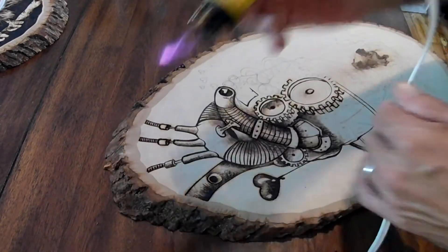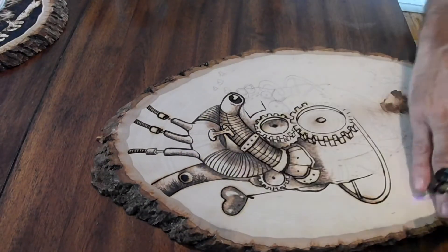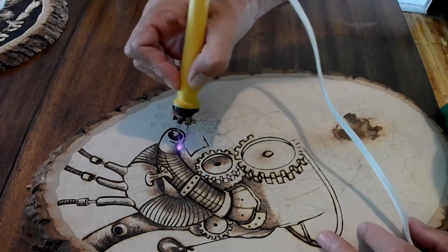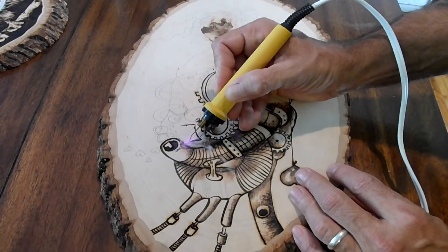You plug them in and the element heats up. But in this case, this is a professional wood burner that Kelly got for me, and I'm very grateful. This is what I've been using now for the past six months or so.